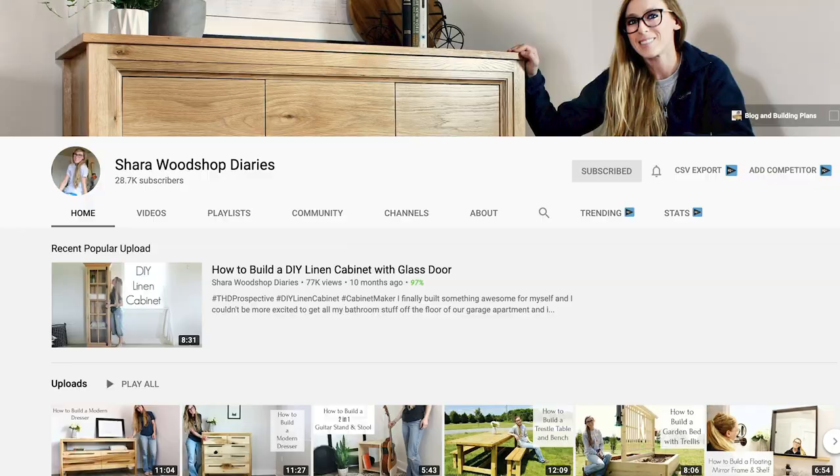Very exciting today is that my friend Shara from The Wood Shop Diaries is also going to be doing a Scraps Made Modern video. She did her own scrap wood project and I know you guys are going to love it. I will link to her project in the description so you guys can check it out. She is a really talented woodworker who shares lots of different woodworking and DIY furniture projects — definitely check out her channel if you get a chance.